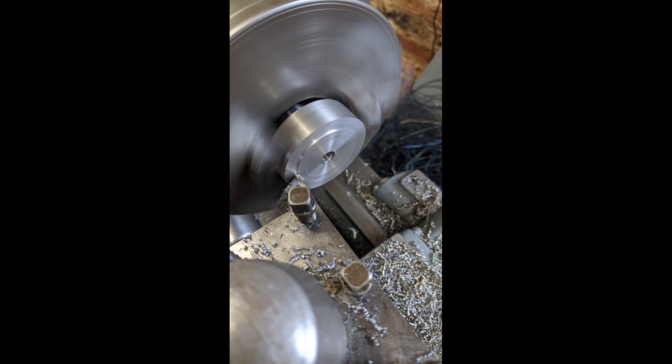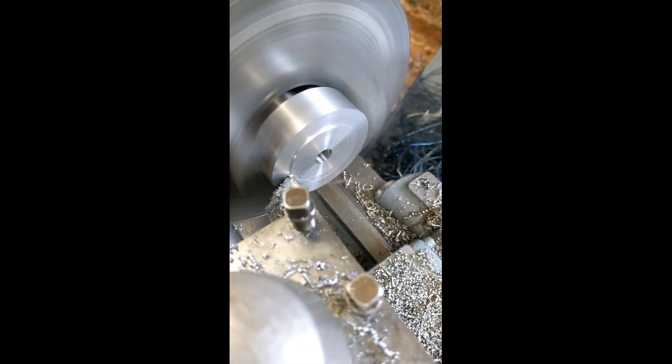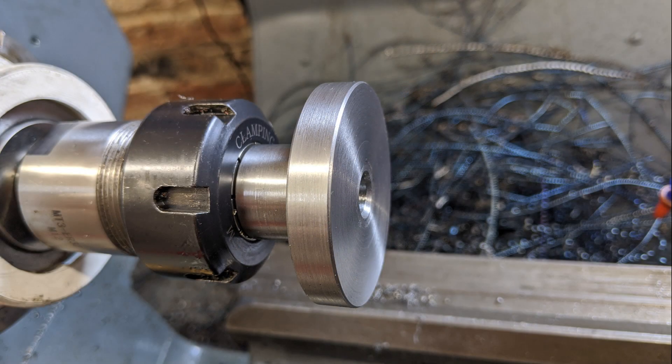Having finished the mounting peg, I turned the adapter round to work on the back. I finished the adapter base with the post held in a collet to try to minimise marking.